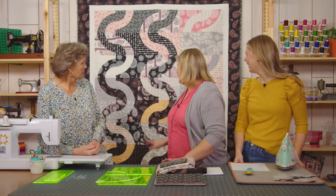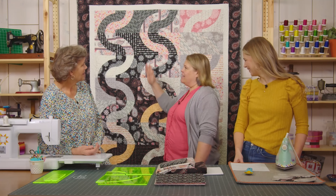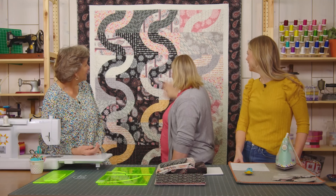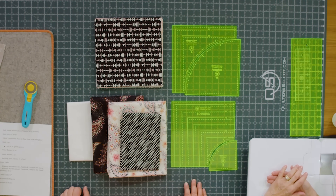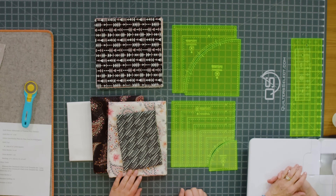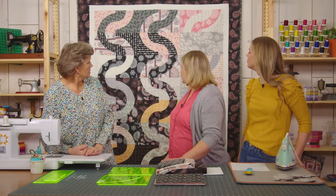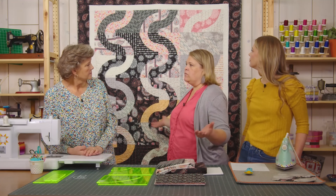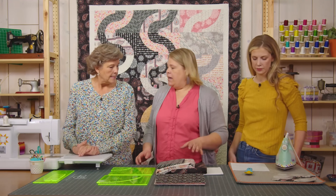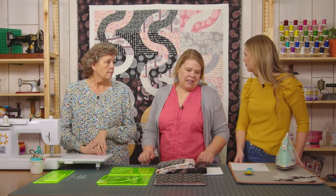I'm excited about this too — I loved doing this project. This is my quilt behind me. I decided to call it Sidewinder because it reminded me of the sidewinder snake path — they kind of slither sideways. To make my quilt you'll need one package of 10 inch print squares. I used Paisley Place by Dina June for Wilmington. You'll need a half a yard for your inner border, a yard of outer border, four and a half yards for backing, and about three quarters of a yard for your binding — I used a cute little diagonal stripe. The quilt is 61 by 69.